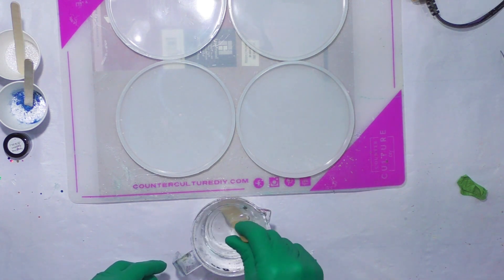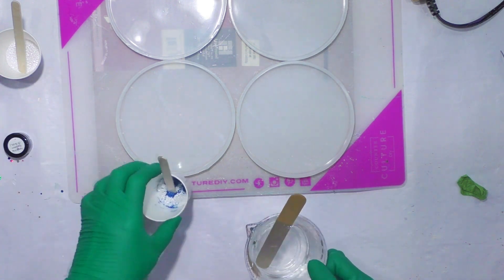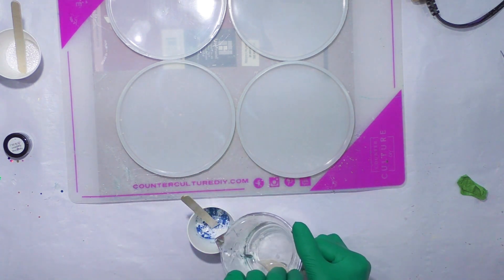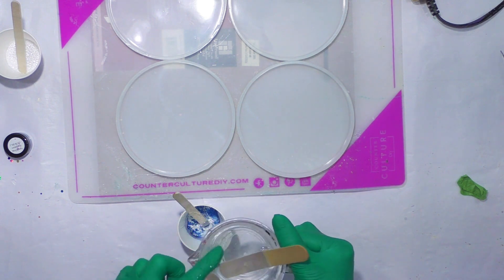I'm trying to let it sit as long as I can, but I'm going to go ahead and add about an ounce to this mica that I have in this cup. Probably don't even need an ounce.